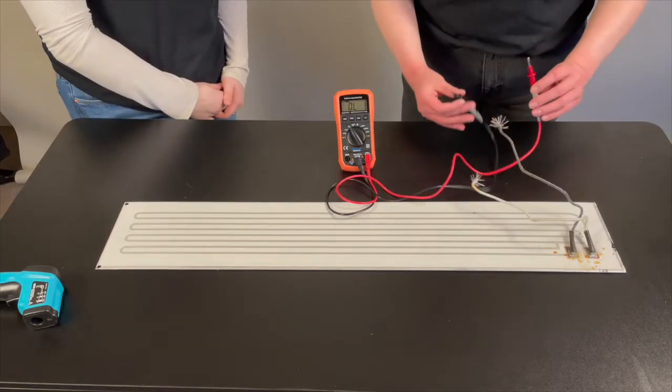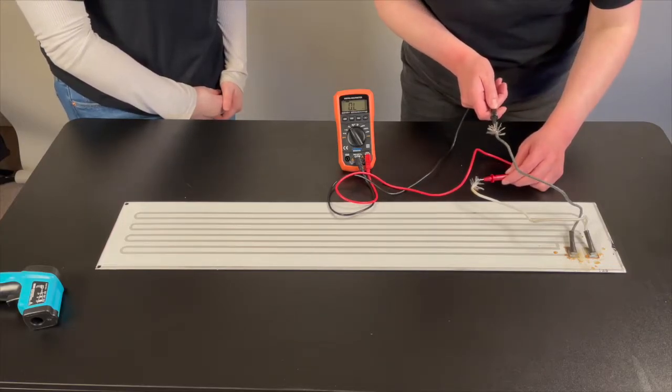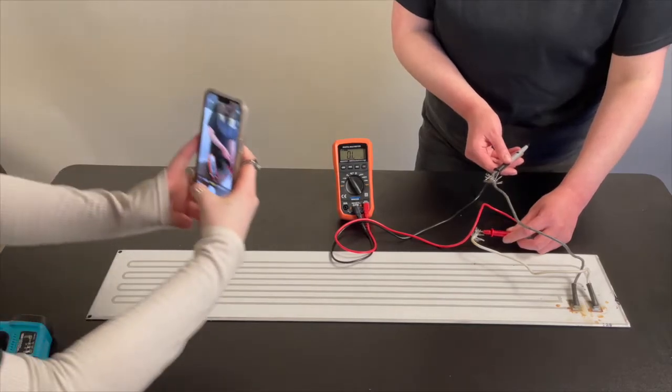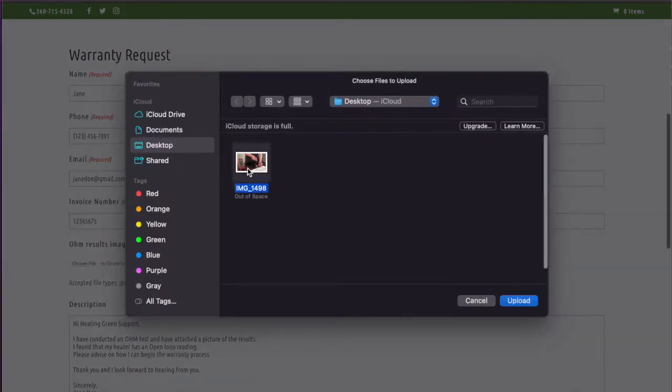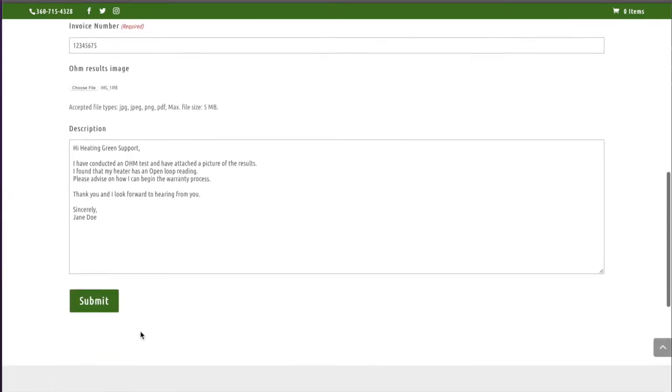An OL, or open loop, or infinity reading qualifies for a warranty replacement element. Take a picture of the results of the ohm test with the black and white leads still attached to the heater, and send it to Heating Green Support in order to request a warranty replacement.